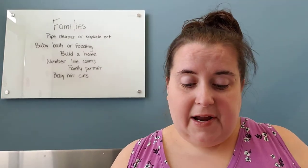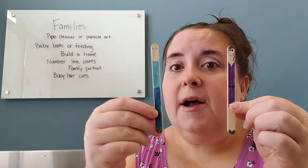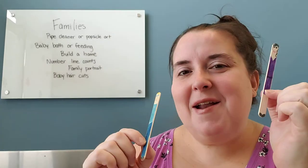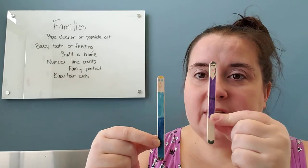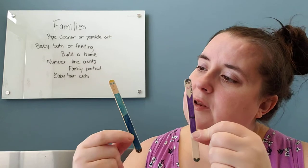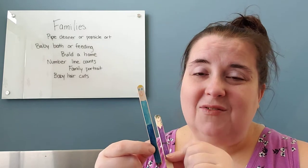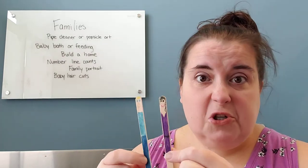I did bring in an example of some pipe cleaner people that I made real fast. If you have the wider pipe cleaners or wider popsicle sticks, they make slightly more fun people, but you can still use them if you just have the little ones around. So these are just a couple of the really thin popsicles. I would recommend that your child make one for every member of your family — whoever they count as family. If it's a best friend too, or if they want to do them for the pets, do them for the pets.